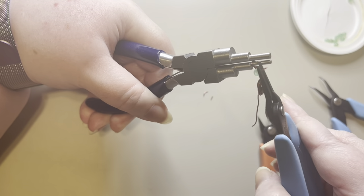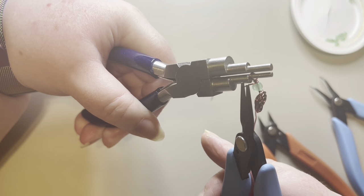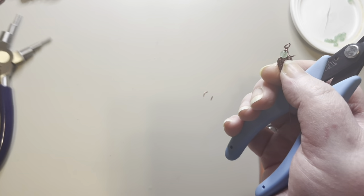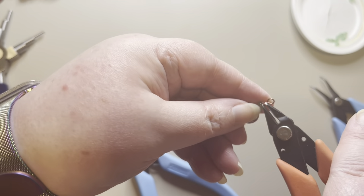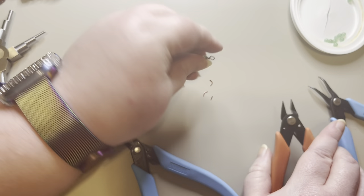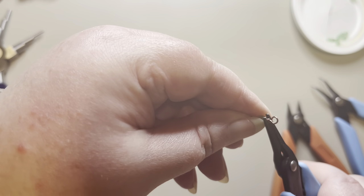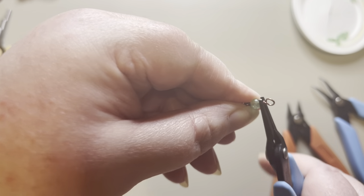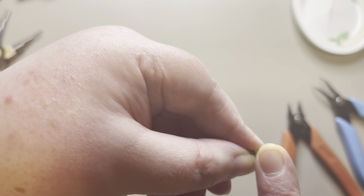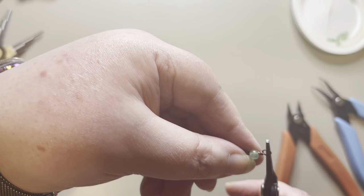It looks like I'm going to get about three wraps. Once that looks good, I'll take this little end and trim it off, take my pliers and tuck it in there and press it down really well, run my finger over to make sure nothing's sharp, and make sure everything is nice and flat.